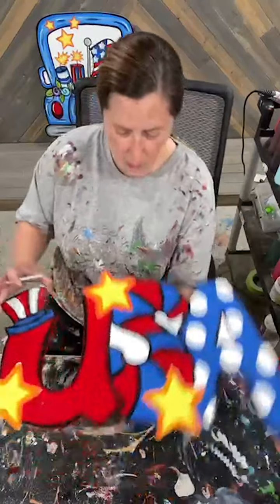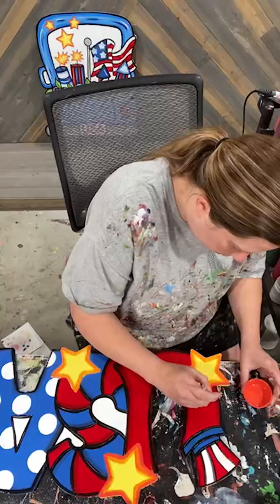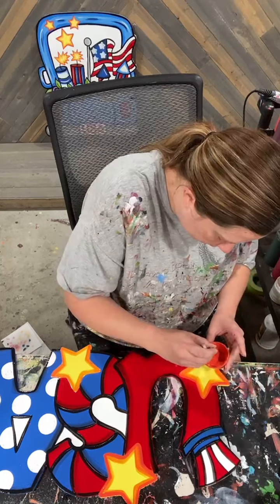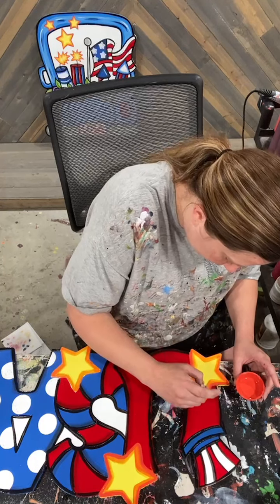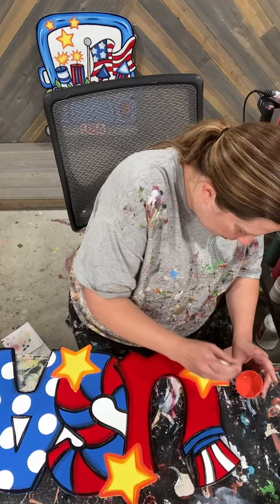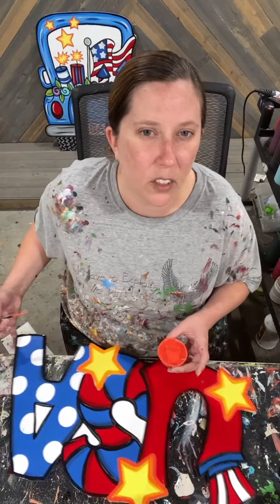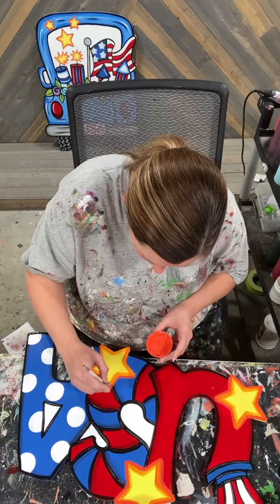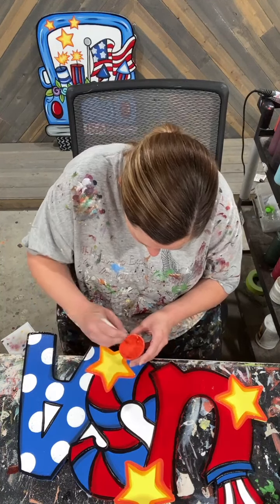All right, I'm going to turn this around. Same thing over here. The one thing I might come back to touch up is underneath this shading orange you can kind of see like a little bit of black right here. So if, when it dries, I feel like I need to come in and do a couple of touch-ups, I will — it's no big deal. But I think this shading orange really makes these stars pop over top of all the red, white, and blue.